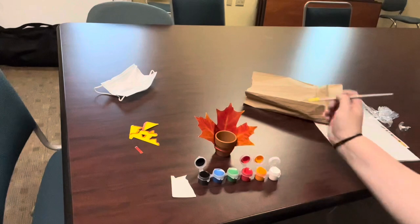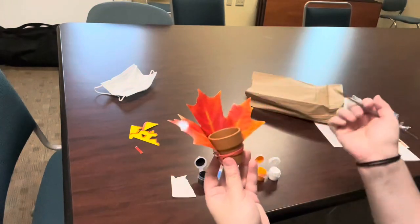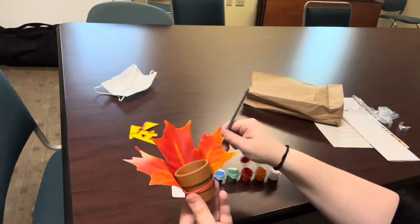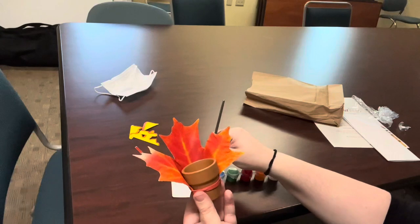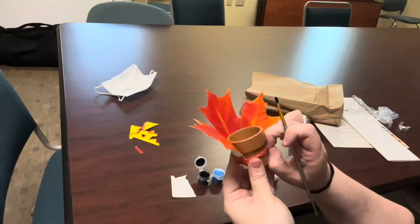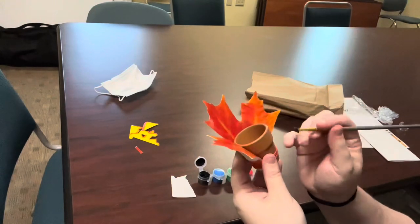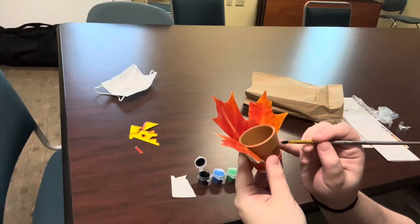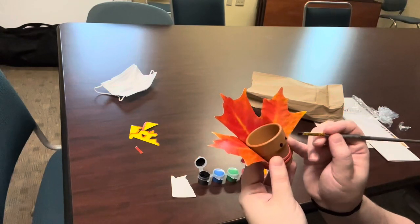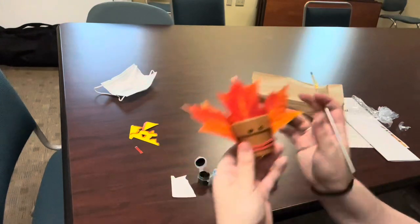Now once those are open, you're going to take your little terracotta pot. And the first step is, with black paint, you're going to take some paint and you're going to draw two tiny little circles — and those are going to be the eyes. Just like that. Two little circles. Step one, done.